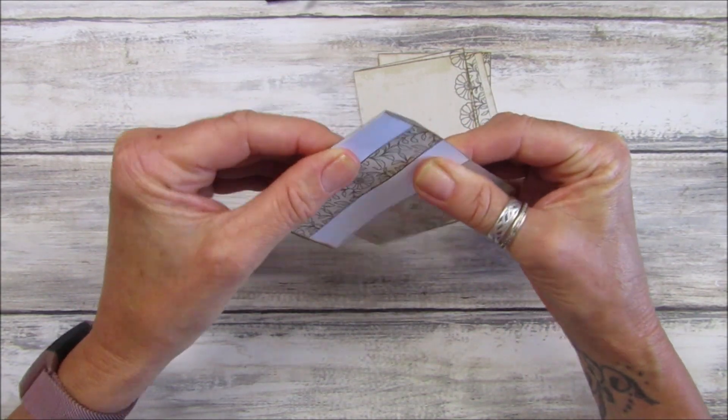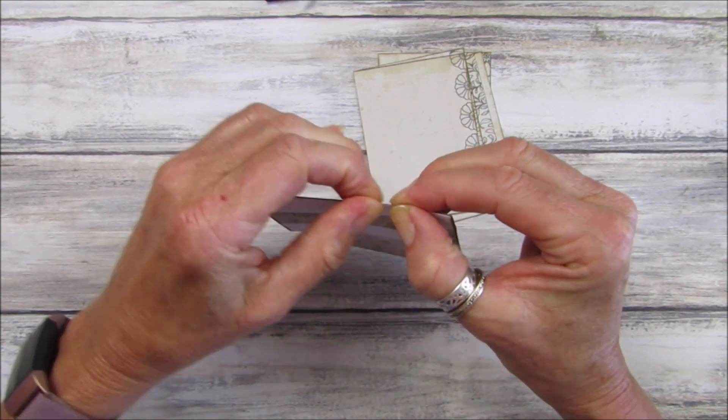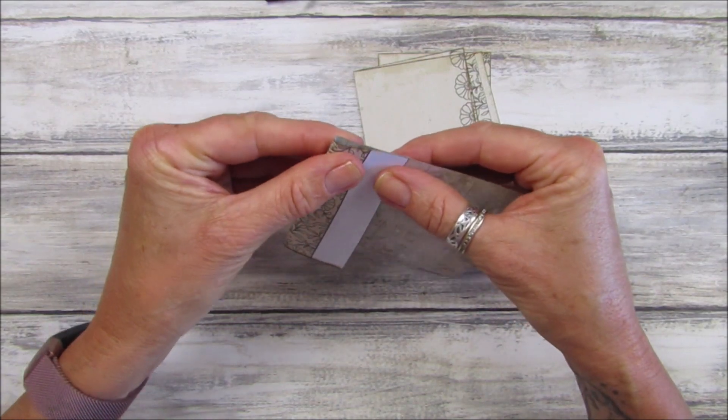I've printed the grungy rose on the back of this and I think it looks really nice. So let's just bend these — really you just need to sort of concertina this down.